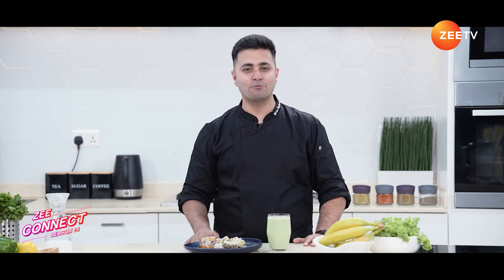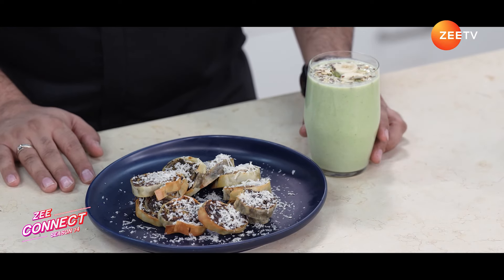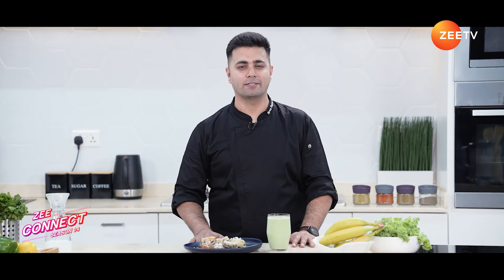Alright folks, we have mushroom baklava and we've got a kale and banana smoothie to pair it up with. I hope you enjoyed today's episode — do try out this recipe and let us know in the comments. We'll come back with another exciting recipe. Till then, take care, stay connected, see you!